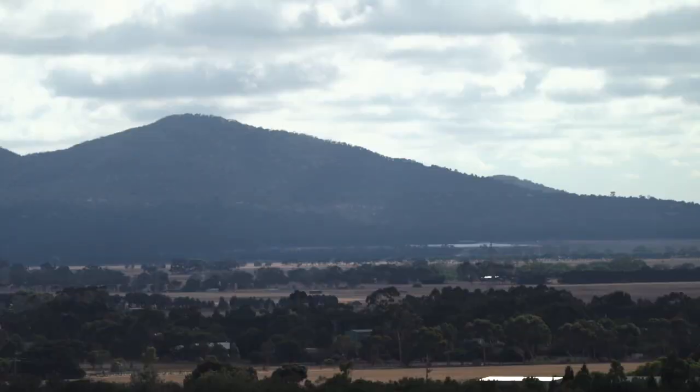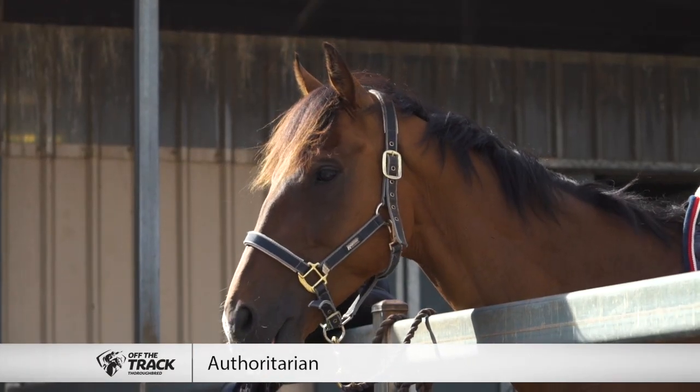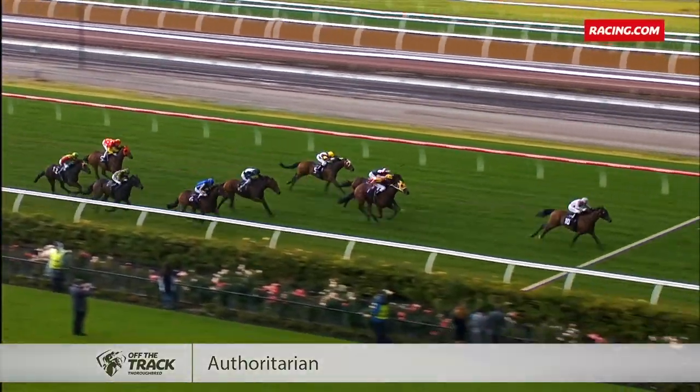Join us today for a lesson on how to retrain a racehorse with acknowledged retrainer Simon Tange. Simon has been retraining former galloper Authoritarian, who was trained by the Freedmans and won the Moe Cup and the VRC St. Ledger.